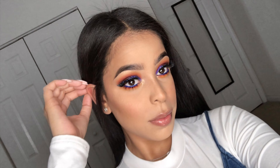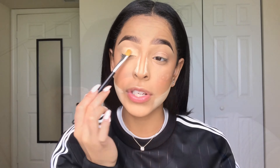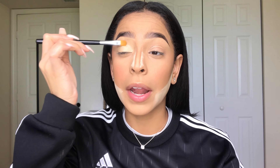The first look we are going to start off with is the purple look with blue glitter liner, and we'll be doing that on the right eye. I just added some concealer to my lid, which will be acting as my eyeshadow primer, and I'm going in with a Morphe M224 flat head brush and just patting that concealer in.